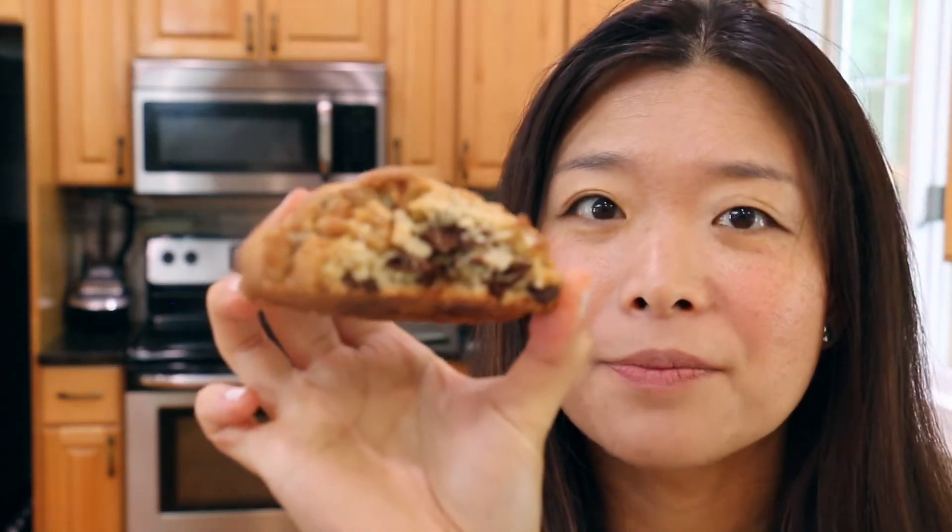Okay, so here is a cookie. This is what it looks like. Mmm, this is amazing. I absolutely love it. You can kind of see what it looks like on the inside. Wow, that chocolate chip cookie was amazing. Eating that just made my day.